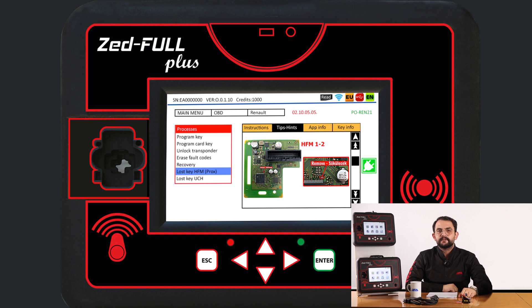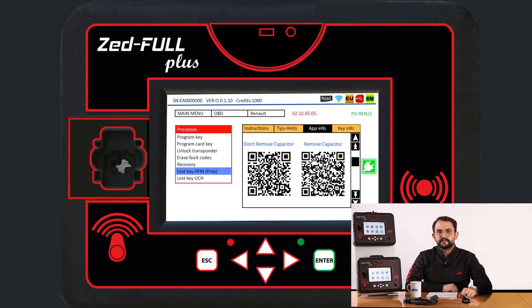For this, follow the steps on the ZFULL plus screen. The connection diagram for the RH850 cable can be found in the tips section of the relevant vehicle's OBD menu and in the application information tab. Additionally, you can easily access the relevant diagram by scanning the QR code with your phone.